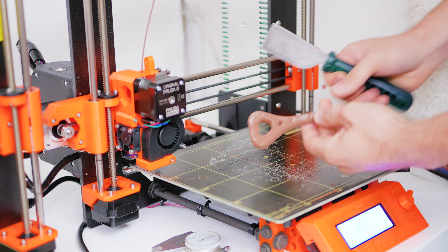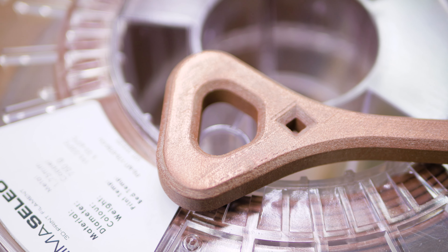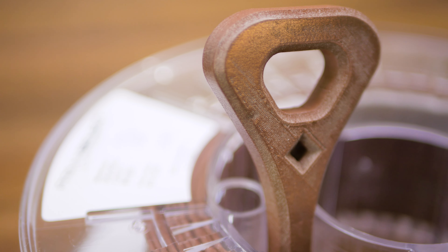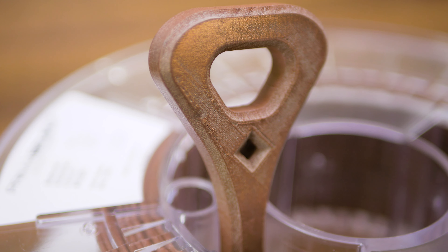So overall, if you want to create parts that have a copper-like look and feel to them and don't want to go down the route of casting them, the Prima Select Metal is a good option, with low strength but great print quality.